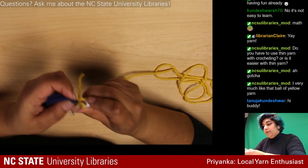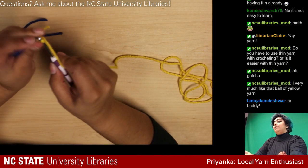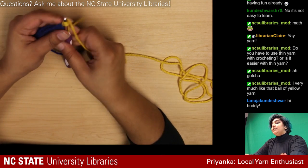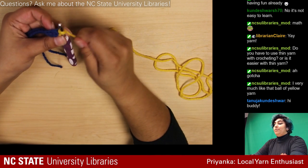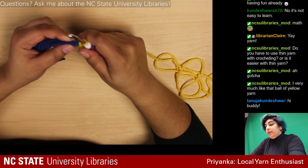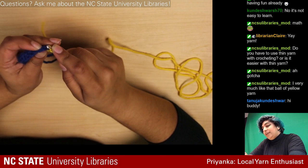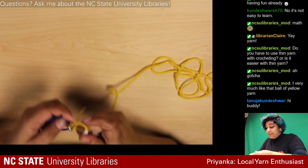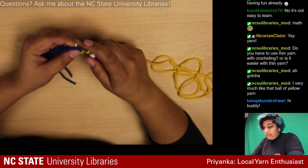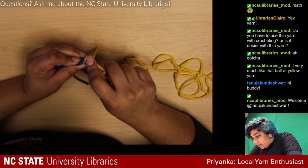I'm already in that first stitch, so I'm going to chain one for height — there's no height to this stitch otherwise, so chaining one makes it a little taller. Then I'm going to go in with single crochets for this entire row again, because we need to form that border with both colors in order to get started.